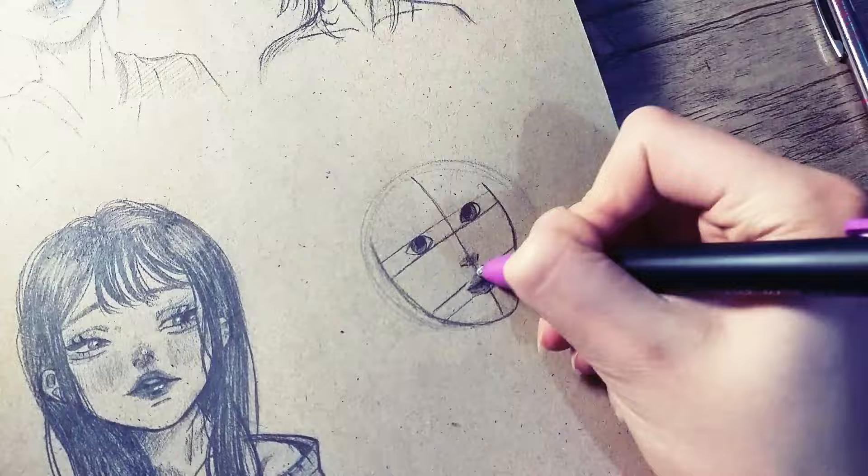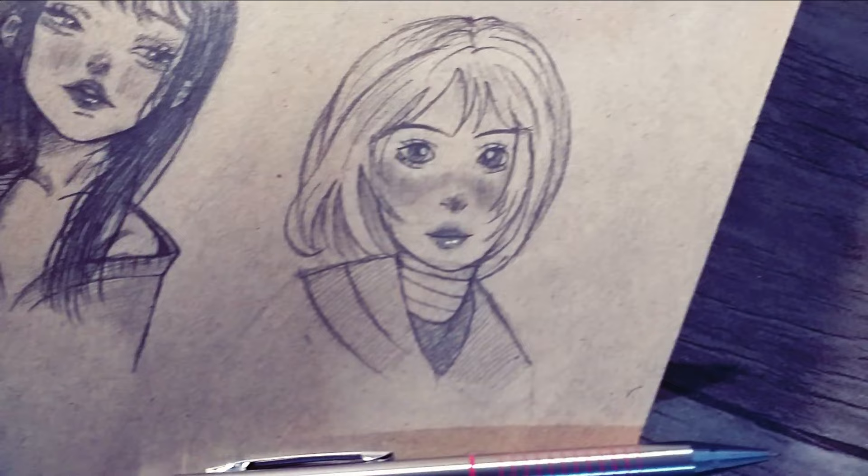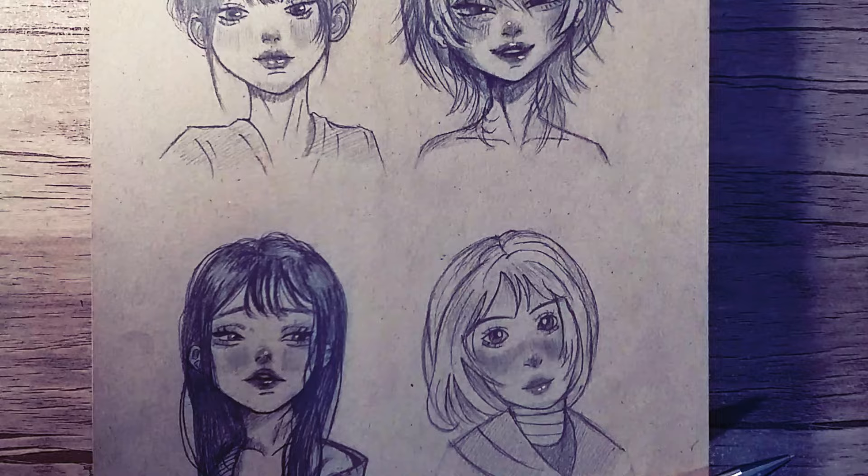I hope this video was helpful for you. Don't forget to like and subscribe. If you want to know your drawing level and move it to the next level, you can check this video. Bye bye.